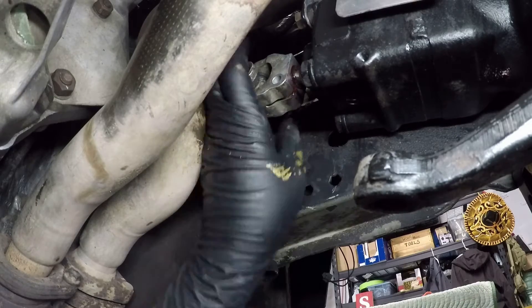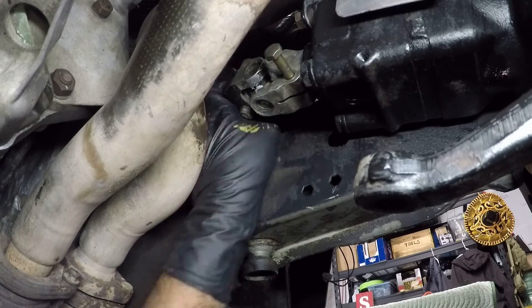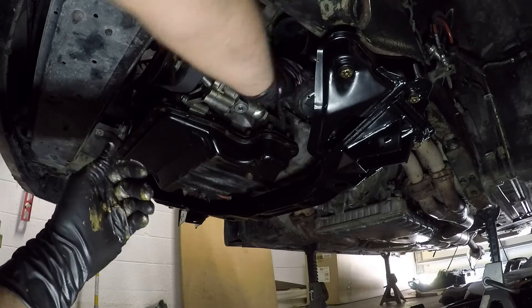The reconnecting of the steering shaft back into the gearbox is always the Achilles heel of any steering rack job. Honestly, I cut a lot of the struggle out of this — it looks super easy, but it took me like 30 or 45 minutes almost to get that thing back in. It just did not want to go.